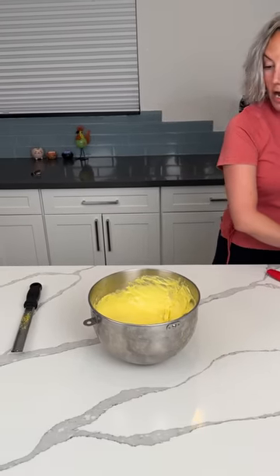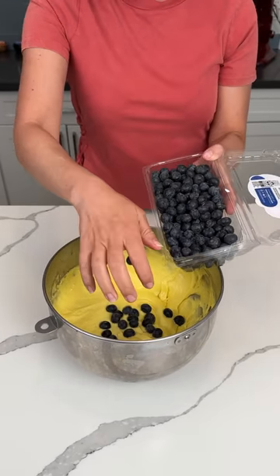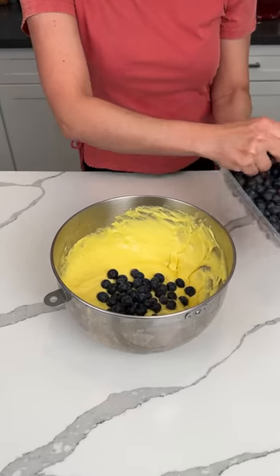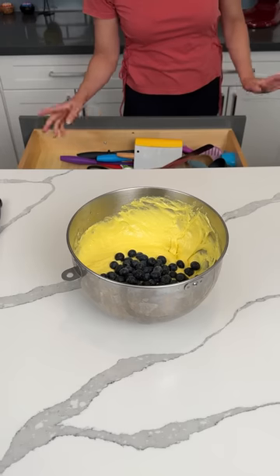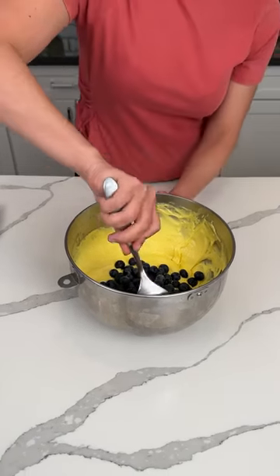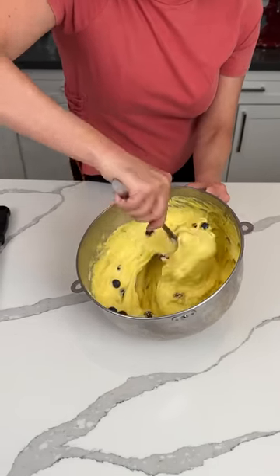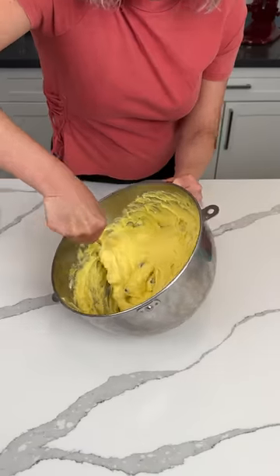Oh, I know — y'all, we have some fresh blueberries. We're going to add about a cup of fresh blueberries into our lemon cake mix. I think that's about a cup, and now we're going to fold these in — foldy fold. We're just going to gently mix in the blueberries. If y'all want to add more, you can. Do what makes you happy.